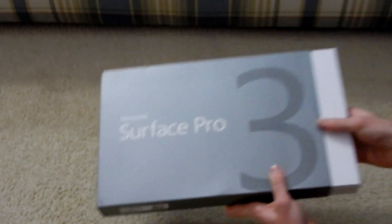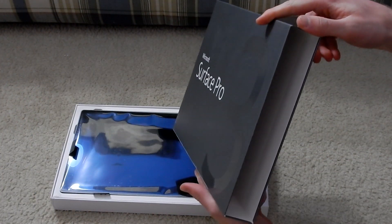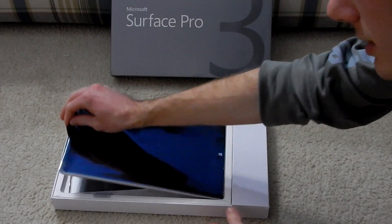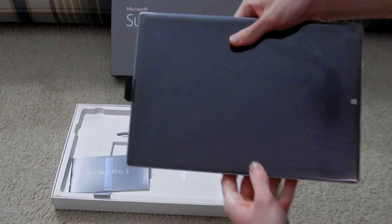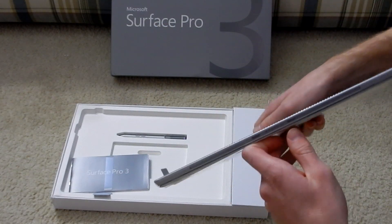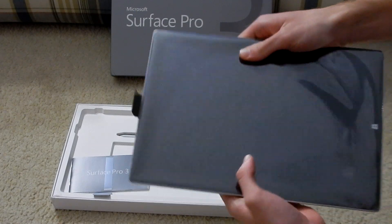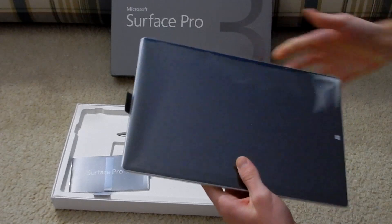But here you can see the specs right there. And now we'll go ahead and open it. Here you can see the outside box — there's obviously nothing else inside. We'll go ahead and put that off to the side. Right here we have the Surface Pro 3 itself, with a very Apple-like tab for pulling out of the box. This does feel very sturdy already. It is actually a lot thinner and lighter than I thought, even though I used one today. But it is very cold from sitting in the UPS truck, so we'll just set this off to the side.